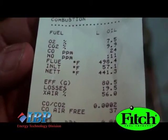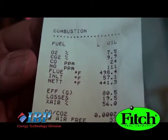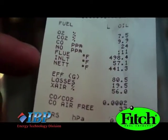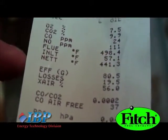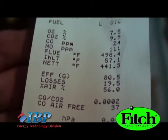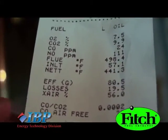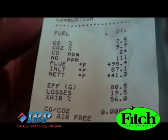This Weil-McLain Gold boiler can operate between 80 and 88% efficiency. This was the reading taken yesterday, and the efficiency is 80.5. That means there's room to increase the efficiency and the operating conditions, and we'll use this as our guide to make the adjustments that the technician will do for the clean and tune.